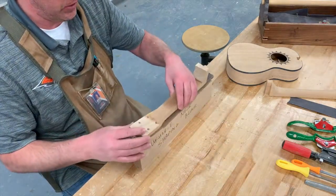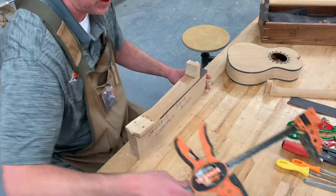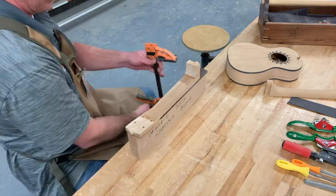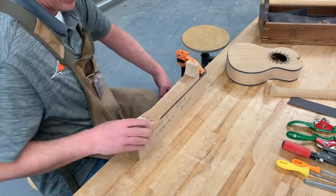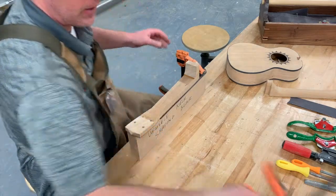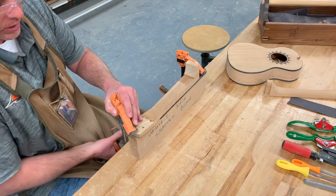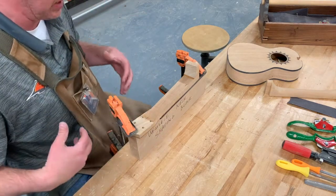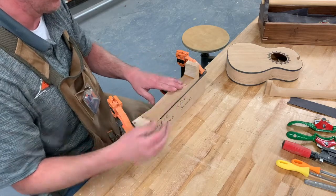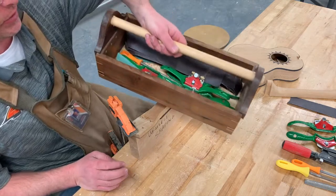I've made some little neck shaping blocks to help hold the neck. You can get your neck right up on top and then clamp it down to the bench top. That'll hold it for you, one up here as well. This makes it a little easier so you can have a seat at a stool and start working on it. I've got a whole bunch of tools to shape it in this little toolbox here.